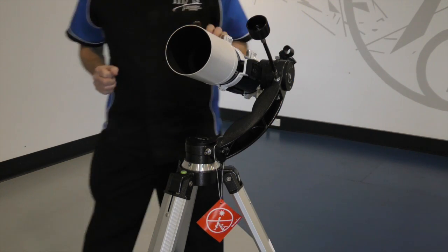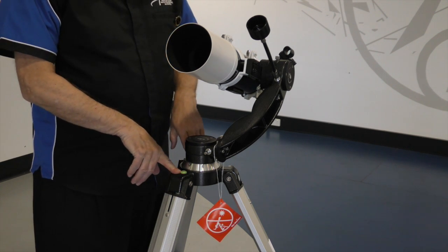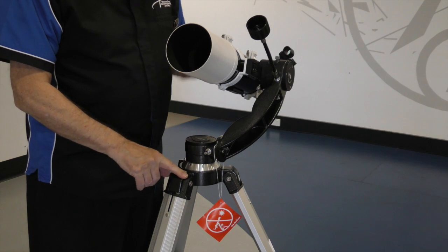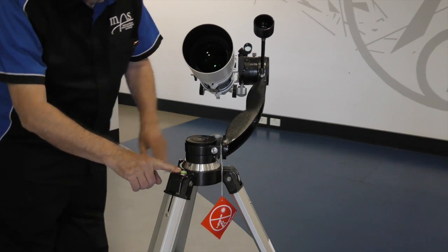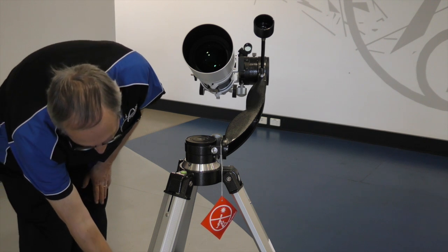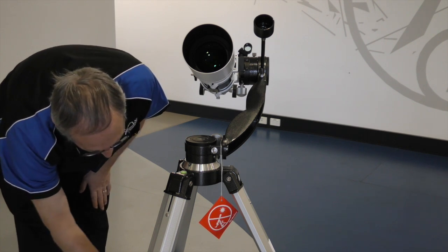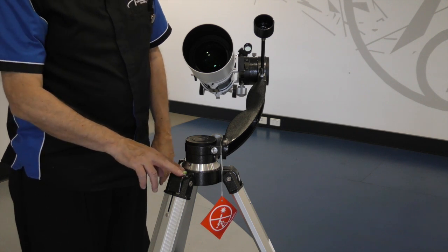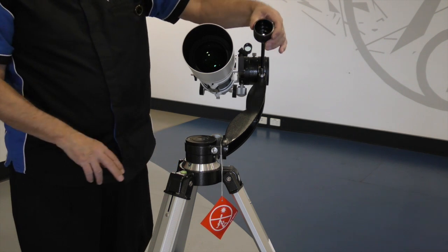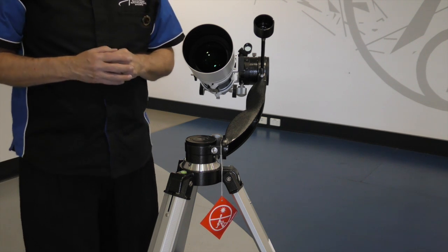Once we've finished the alignment, we must make sure that our telescope is level. We do this by just checking the tripod. If it's not level, please make sure that you adjust your tripod legs with this screw — you have one on each leg — so that you centre the bubble. It makes it much more convenient for operating your altitude and your azimuth.